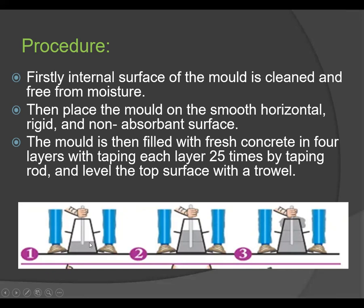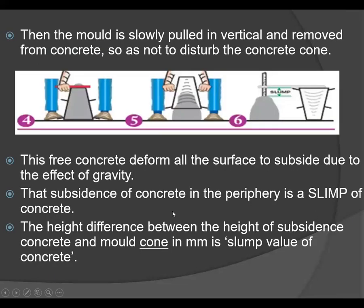Each layer is tamped 25 times with the help of the tamping rod — first, second, and finally the third layer. Then the mold is slowly pulled in the vertical direction and removed from the concrete, so as not to disturb it. Remove the mold in one smooth, continuous vertical motion.